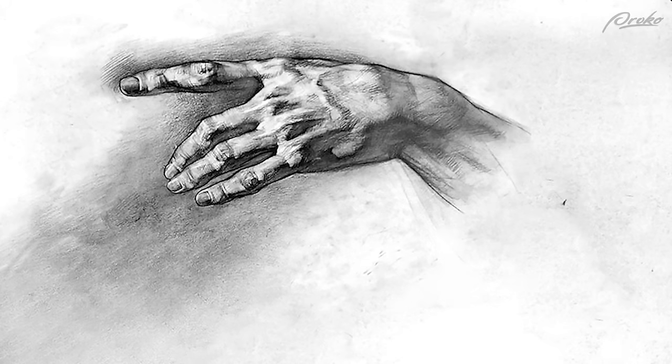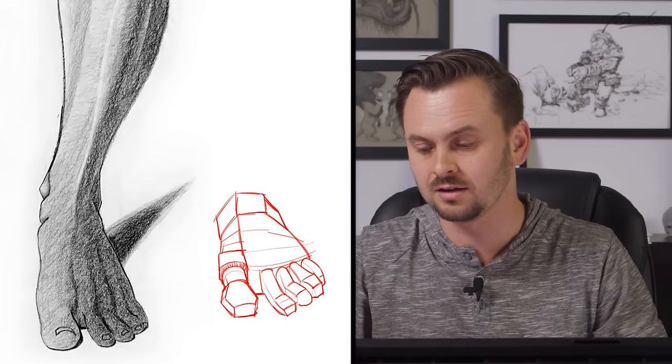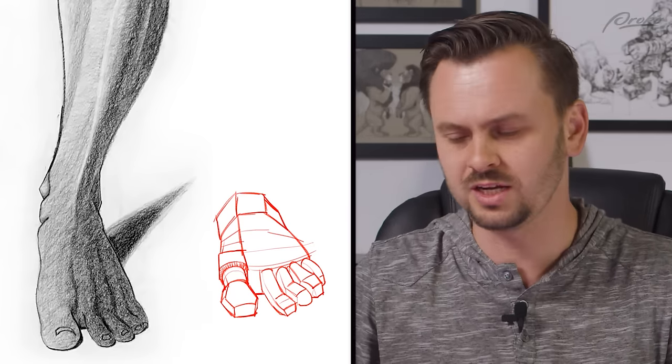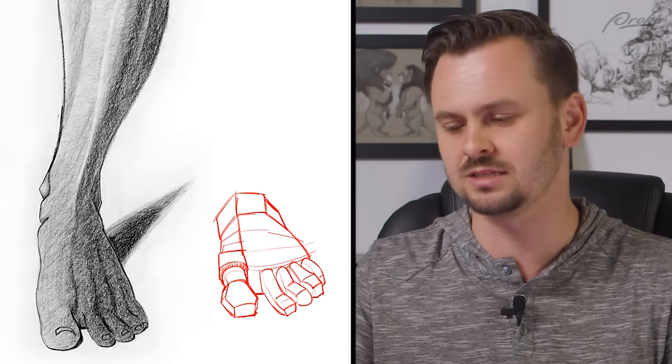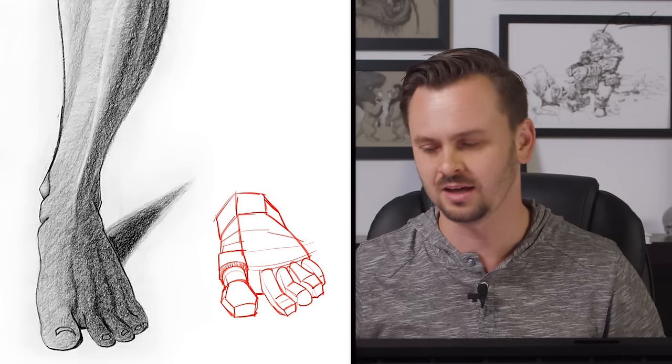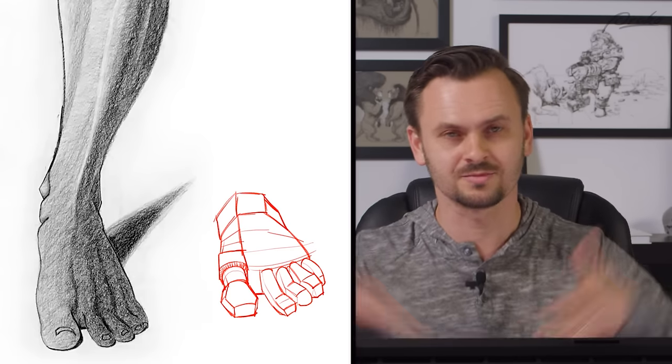And then after that you have your tertiary forms as well - the veins running across it, the tendon that runs across the big toe, the fingernail, its own little form creating little bumps on the skin. The skin kind of pinches in towards the toe - that's all tertiary, another level you can add. Usually I'll add that stuff while I'm shading. Indicating all of that linearly creates a messy lay-in with way too many lines showing way too much detail, and you can't even see your primary forms anymore.